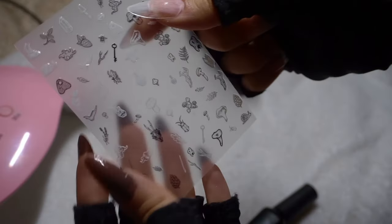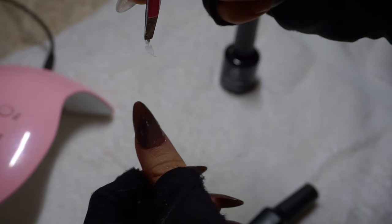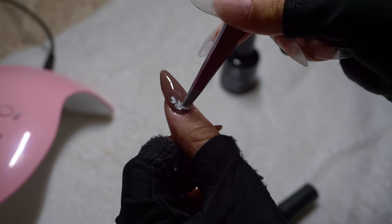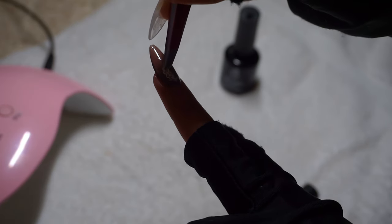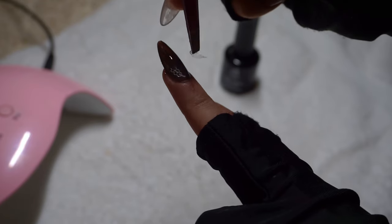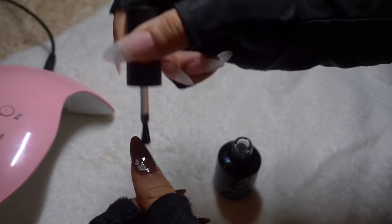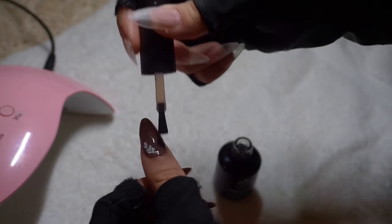I did decide to apply these stickers — there are little leaves on them, so I decided to go with the leaves. To apply these stickers, you want to make sure you do it before you apply your top coat. The top coat will seal them in and you'll want to cure the entire thing. As you can see here, I'm applying a top coat on top of the stickers and curing it, which will make the stickers and the color last.